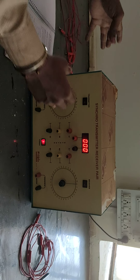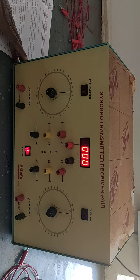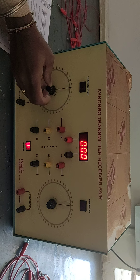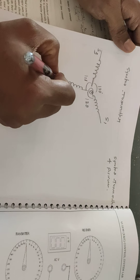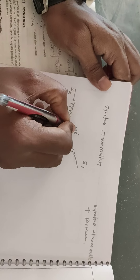This part indicates the synchro as a transmitter. As I mentioned, it is similar to an alternator. It has two parts: one is the stator and another is the rotor. There will be three stator windings: S1, S2, and S3. Between any two stator windings the angular displacement will be 120 degrees.